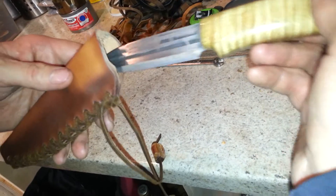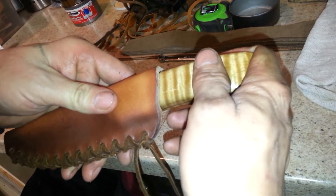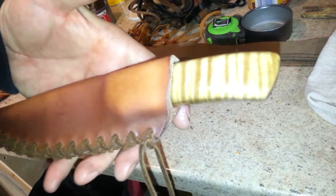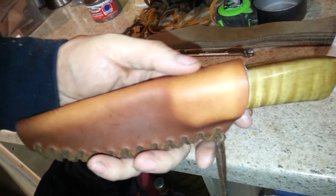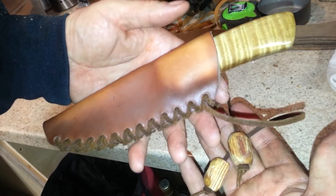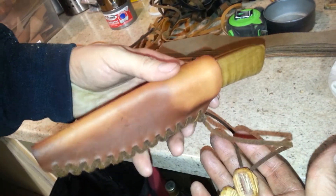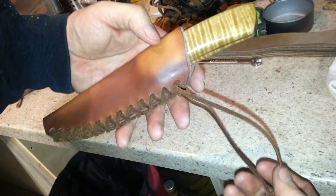So let's see how it all looks combined. What do you think, guys? Give me your honest thoughts. No need to be nice. I really want to get into leather more.